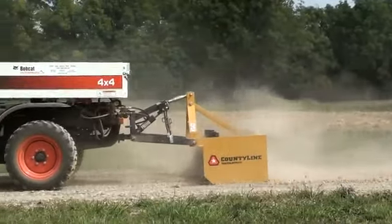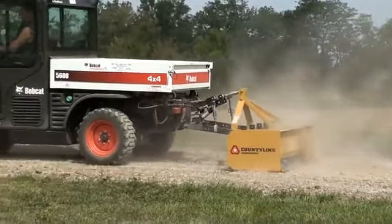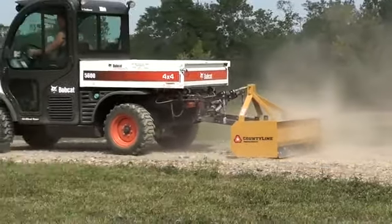This box blade is only one use the Farm Boy HD allows on the Tool Cat 5600. Being a standard Category 1 3-point hitch, the Farm Boy HD can lift any implement in this category.